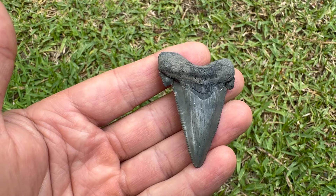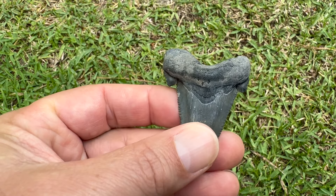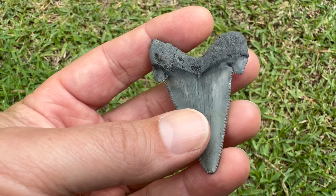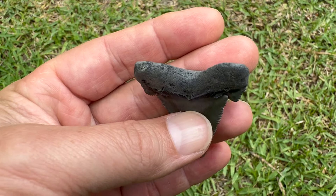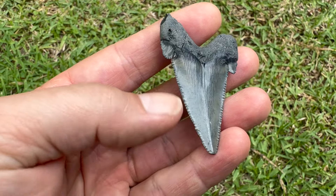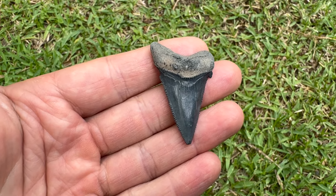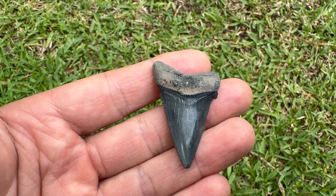Got a little bit of tip ding there, but all in all pretty nice tooth. I like this Anguistiden - look at the cusps on that thing, two and a quarter inches long, got some really coarse serrations on that thing. Decent root, tip ding - you know, they had to eat.